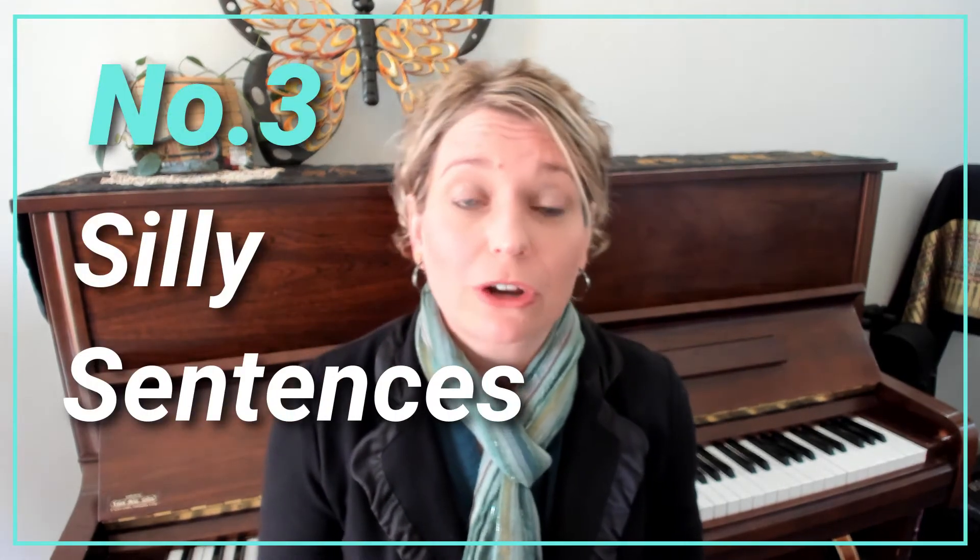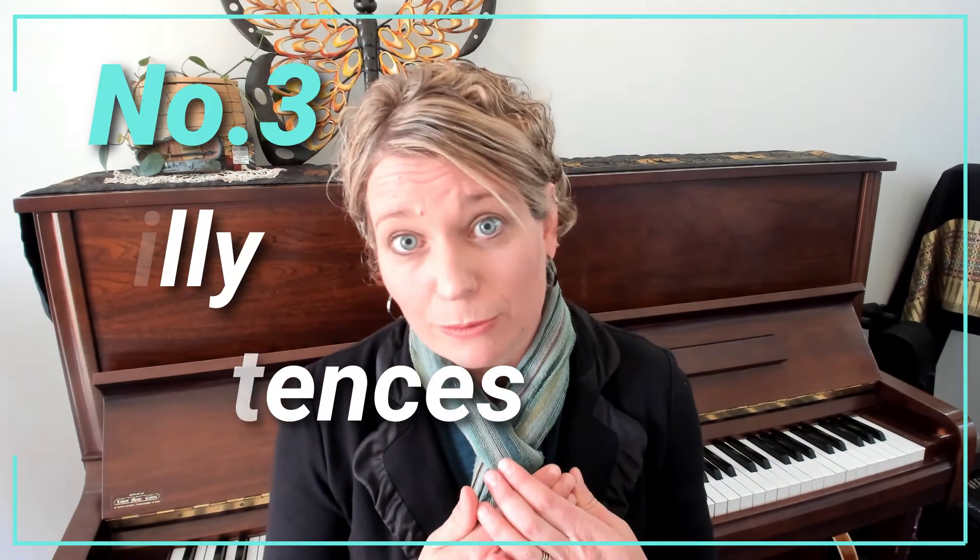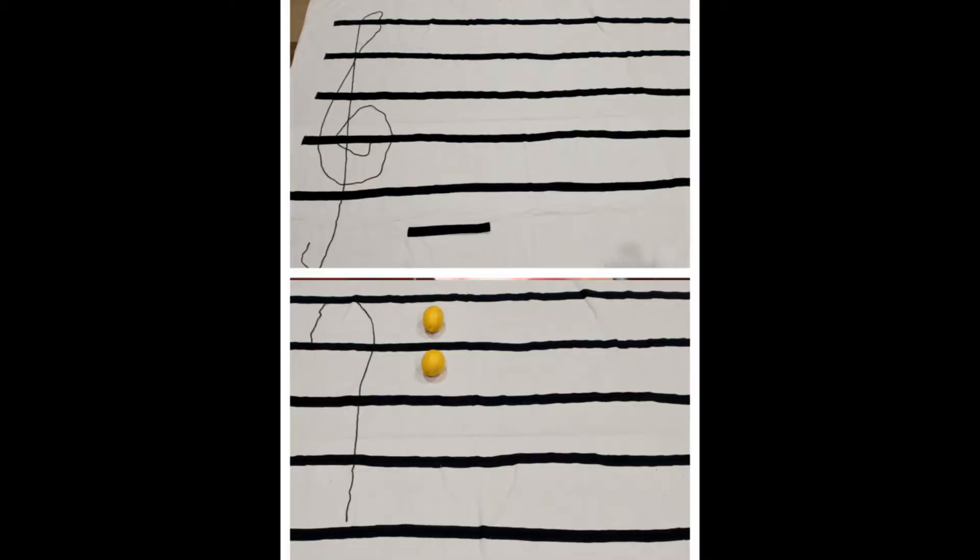Traditionally teachers have broken note naming into four different acronyms including the treble lines, the treble spaces, the bass lines and the bass spaces. However, I found that many students couldn't remember these acronyms, where they started, or which clef they were for. Starting with middle C as our landmark, I encouraged Bella to create her own silly sentence to start from there.